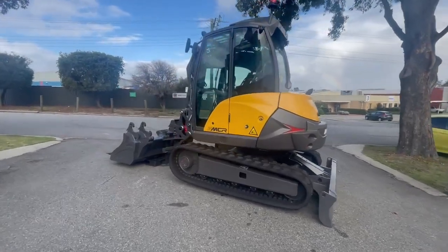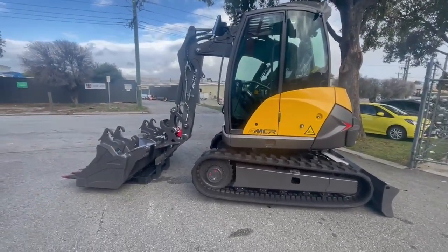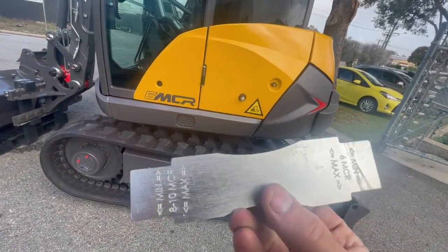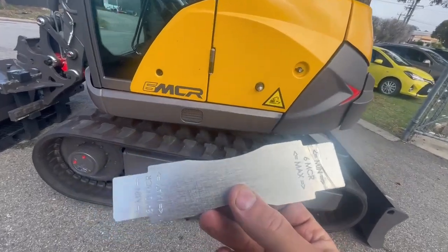To adjust your track tension on the MCR, you need to lift the machine off the ground using the blade at the back and the boom at the front. And then in your tool bag, there's this track tension tool. This shows you the minimum and maximum sizes for the track tension on the MCR.